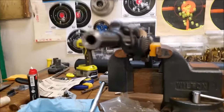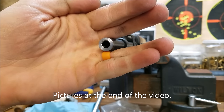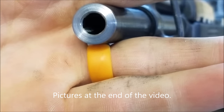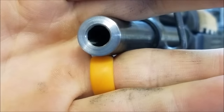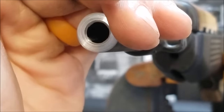Got it nice and clean. There we go — really good looking crown there. I'll take some pictures, because this camera isn't the best.